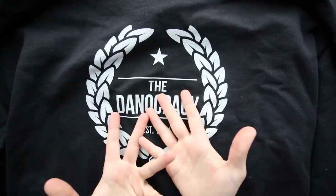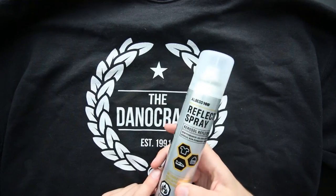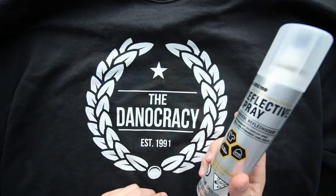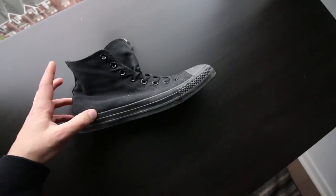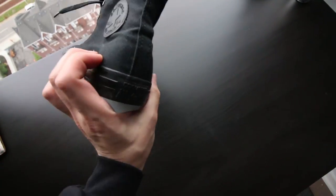So today we're going to be spraying this beautiful Democracy sweater. We're going to go ahead and give it a spray outside just to be safe. I'm also going to do these black Converse — because there's no reflective material on them — so we're gonna see how they turn out.